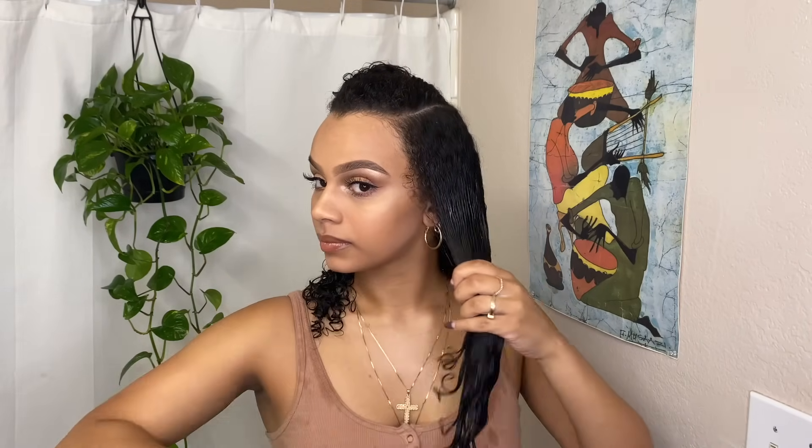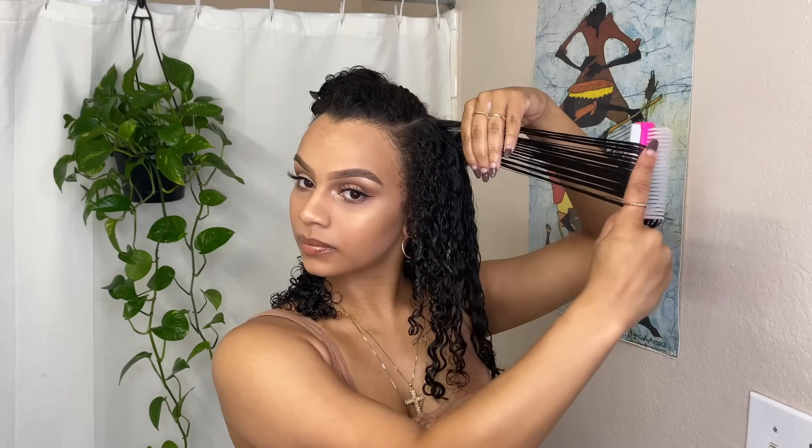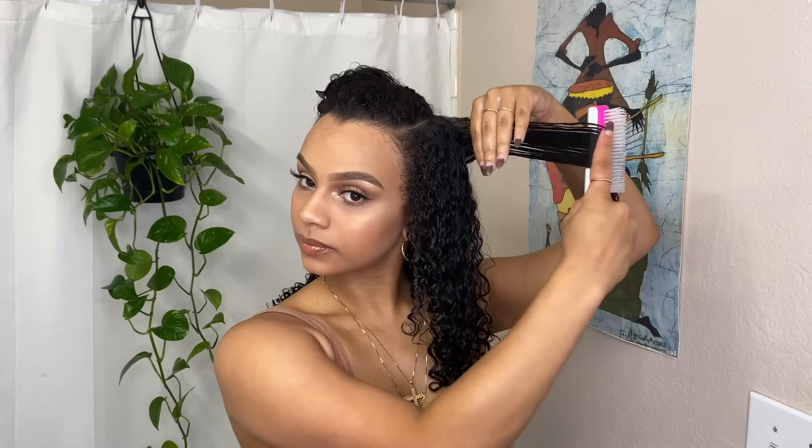Again I start off by combing the whole section to distribute the product, then I separate it and comb the styler through one piece at a time. I like to finger coil the curls around the side of my face just to make them perfect because they're the most noticeable. Then this is a direct comparison of my hair damp versus styled with the Denman brush. I do the same thing on the other side, making sure to add water first because styling products tend to work a lot better on wet hair versus just damp or dry hair.